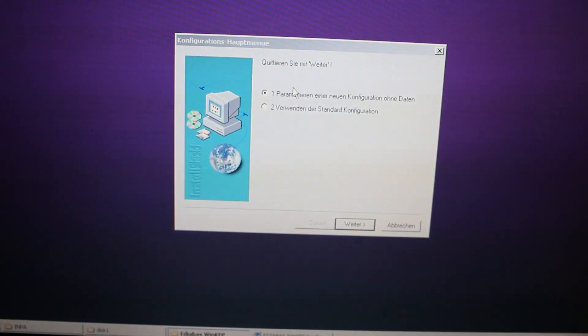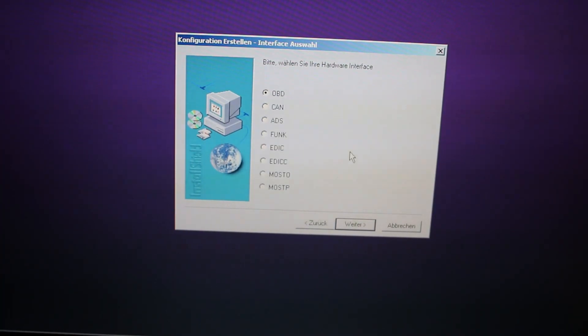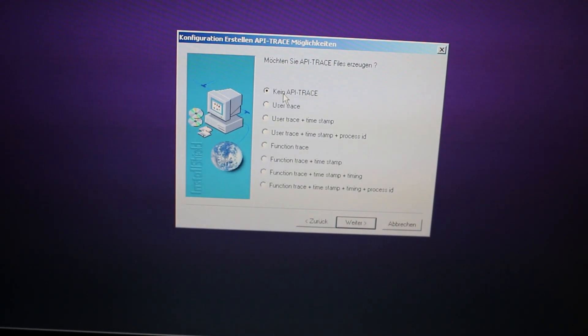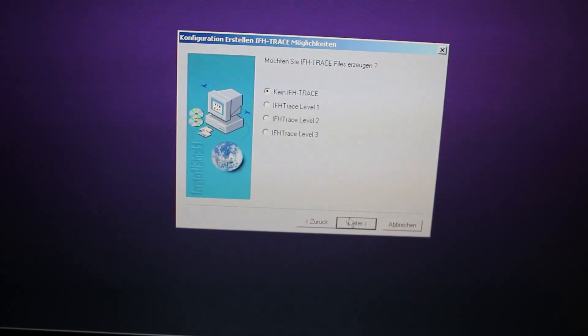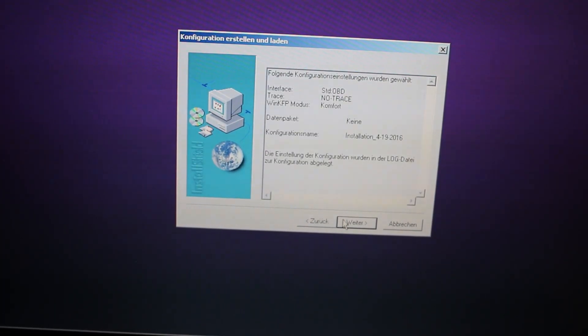Once that's done, keep it selected on number 1 — Parametrierung — then press Next. Make sure OBD is selected and press Next. Make sure the first option selected is CANE API Trace, the next one is CANE IFH Trace, and then Comfort.IPO. Press Next again.